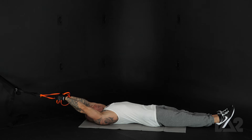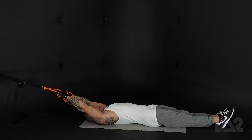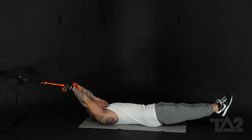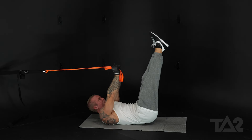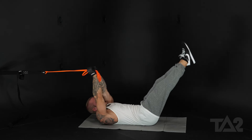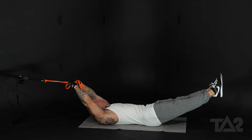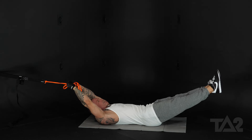Make sure again you have tension there at the beginning of the range of motion. Now notice as my feet go down, I never rest — they don't touch the ground. I want you to keep them up the whole time, keeping constant tension.